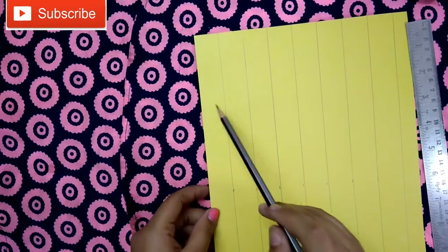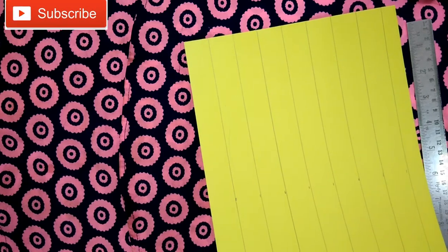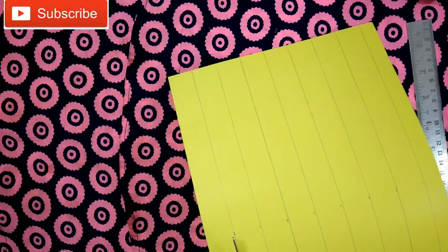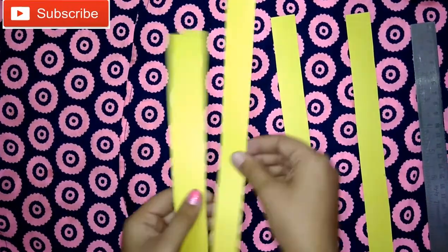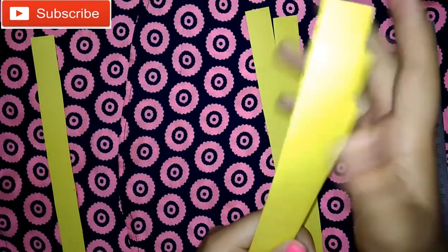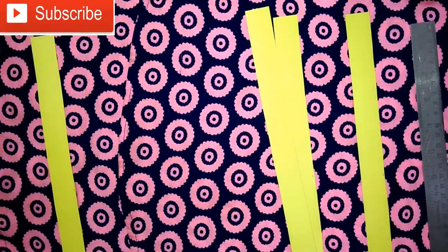Now we have eight rectangles: one, two, three, four, five, six, seven, eight. Now we will cut them. As you can see, we have cut all eight rectangular sheets. Now we will take any four pieces — one, two, three, and four — assemble them in an order and cut them equally.